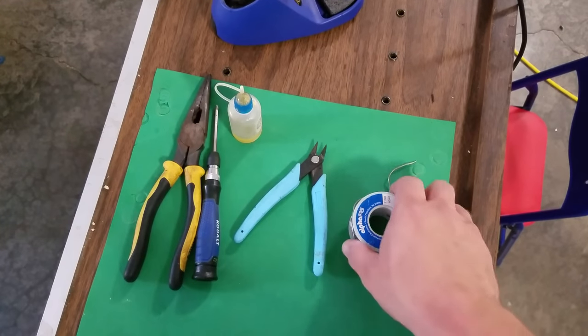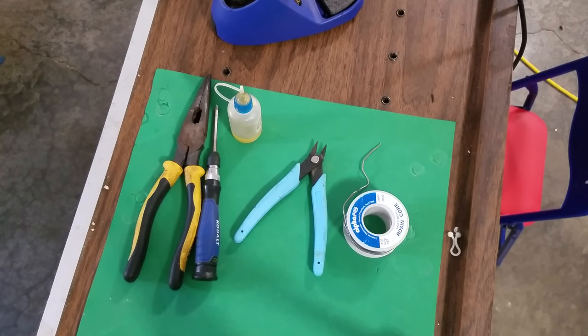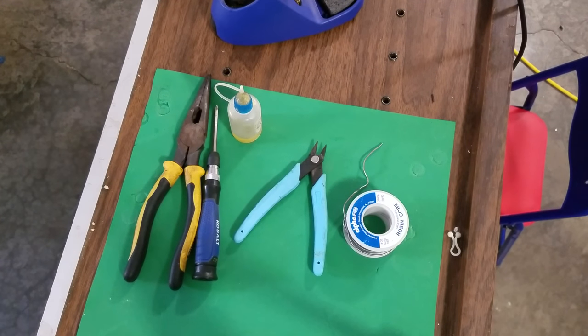You can use a smaller applicator or a smaller gauge — that's not a big deal. This is Rosin core, so that helps with your connection and makes it a little bit easier. So that's just a quick rundown of the tools.